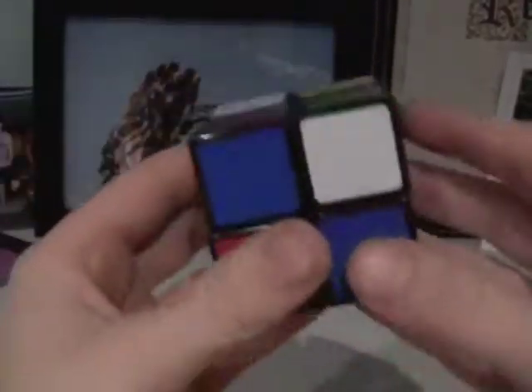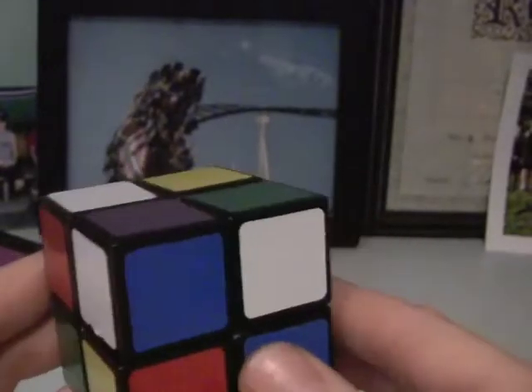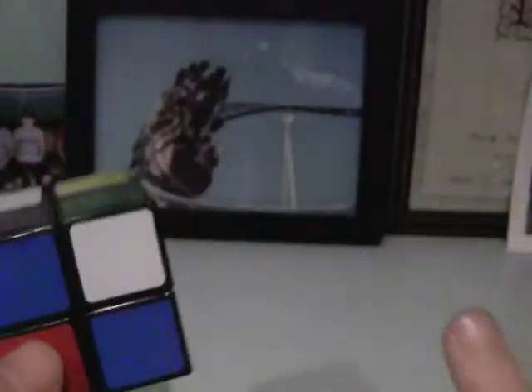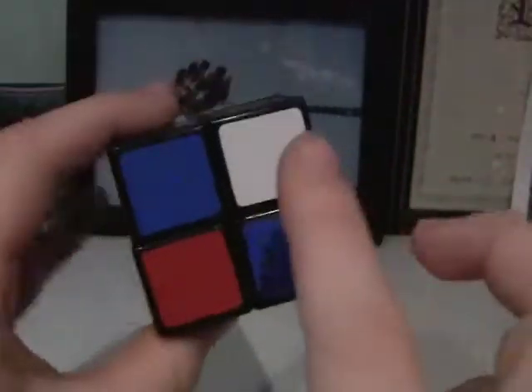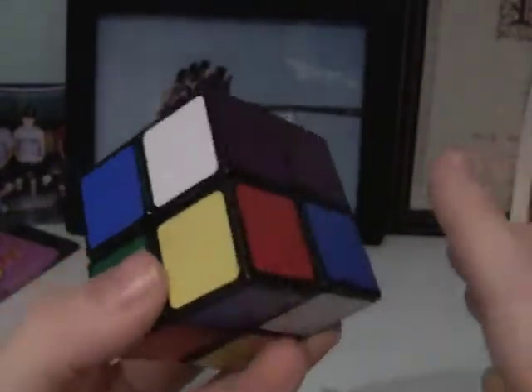My scramble is different from yours. I have to look for another piece that either has white and red, or white and blue. I see a piece here that has white and blue — it doesn't matter if it has another color as long as it has white and blue. There are three cases that your piece will need to be placed in. Two of them you can do whenever, and one of them is a lucky case where you just put the piece down and it solves.